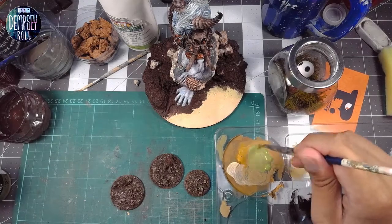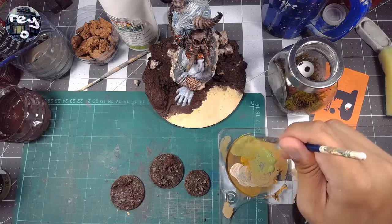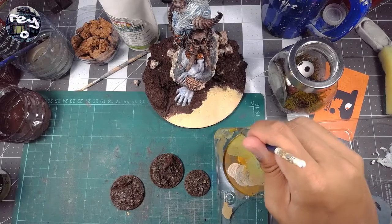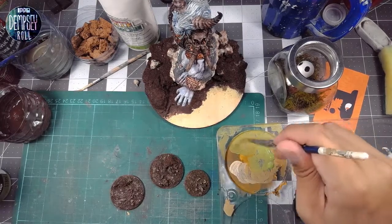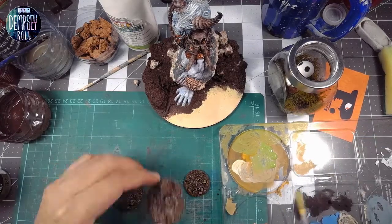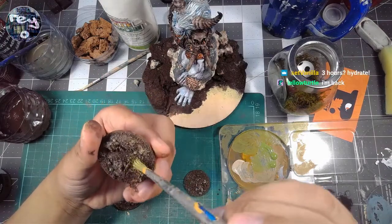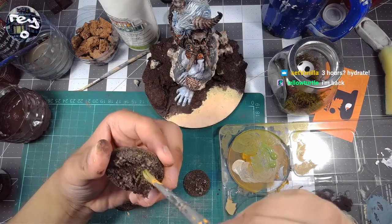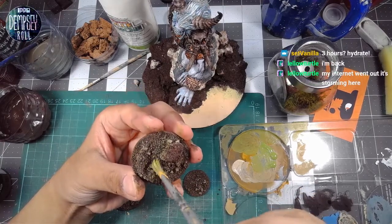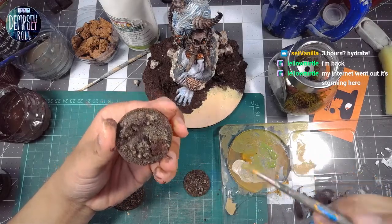Usually this is the time when I melt and turn into a puddle, because three hours is a lot. I was talking earlier about how when I first started streaming I could go for about two hours and then I'd be exhausted from talking and playing games, but now I can do three hours. There we go — let's take a look at our latest cookie and I want to get some green. I just want a little green but not a lot.